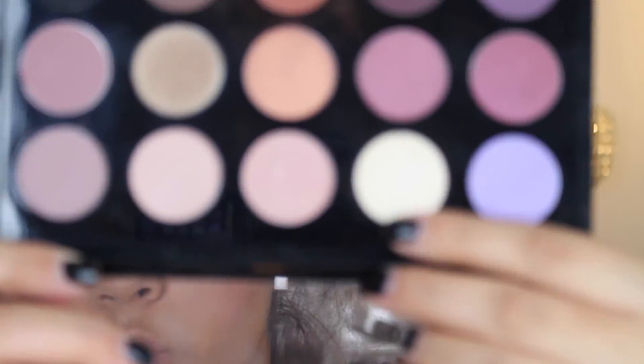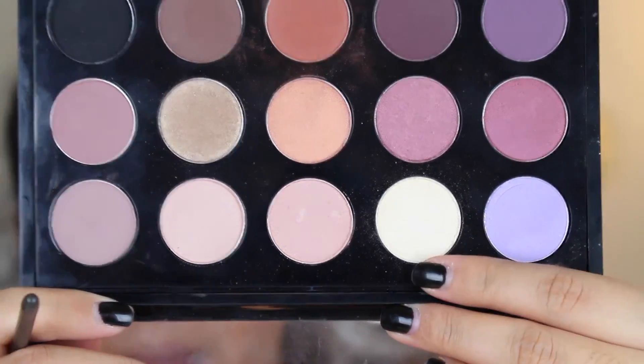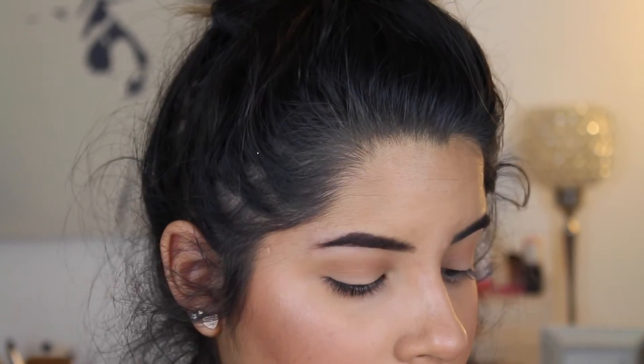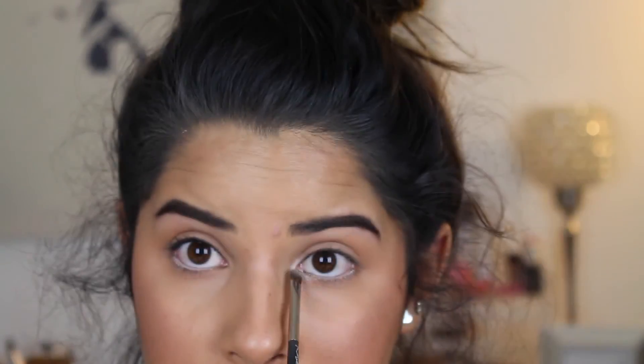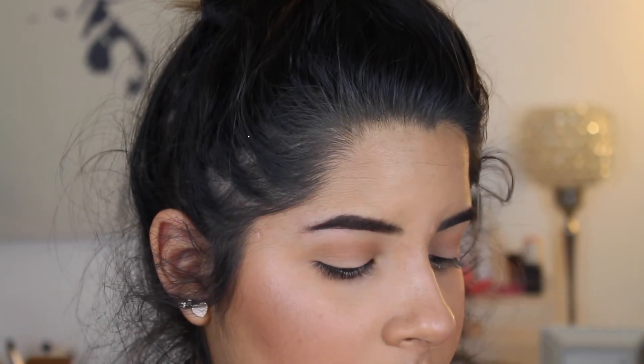I'm going to go in and do my inner corner highlight - this will also help make my eyes appear bigger and look more awake. What I'm going to use is MAC Nylon - this is my favorite shadow to use on my inner corner because I just like the way it comes out and makes it look nice and awake. Then I'm going to go in and curl my eyelashes. I'm going to take two mascaras today mostly because I'm not going to be wearing false eyelashes, and I just want my eyelashes to look big and large and like I have fake eyelashes on, but I really don't.